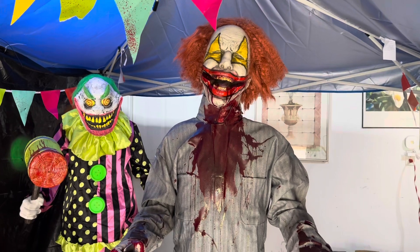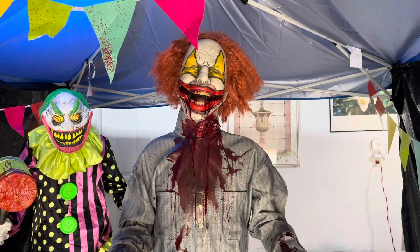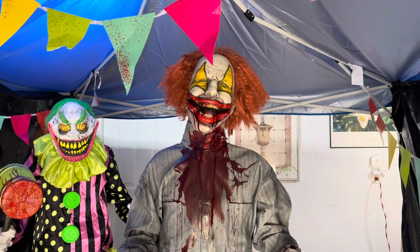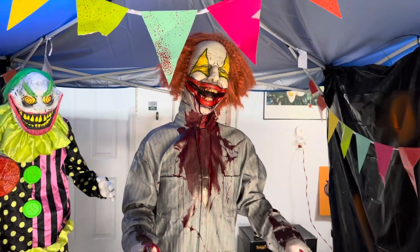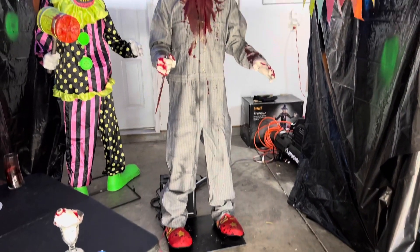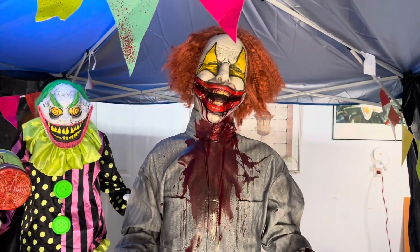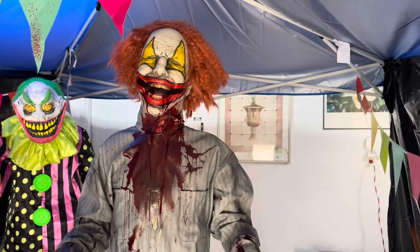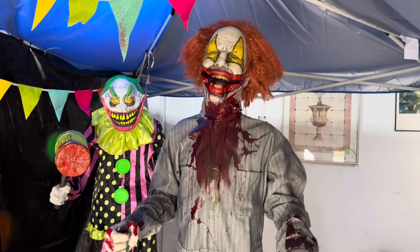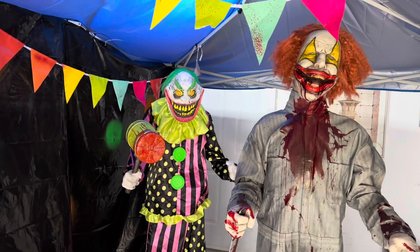I'm impressed with him besides that mouth movement — I might reach out to Distortions about that because I'd really like the full effect. At the same time it is kind of subtle, though I'd rather have the mouth moving to its full potential. I want to keep this review nice and short: that is Cut Up the Clown from Distortions Unlimited. I believe he's out of stock right now, so good thing I got him when I did.